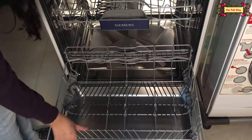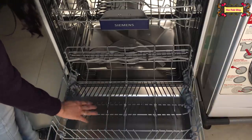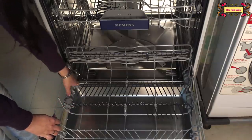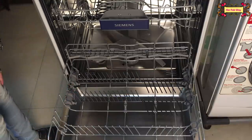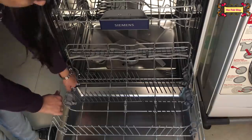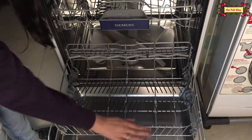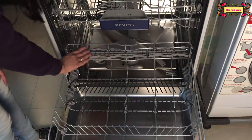You can always place your plates here. These are foldable plates. So if you have more plates, you can use them like this, and you can also put items on the spikes. If you don't have more plates, you can fold these spikes down, and you can put small bowls or cutlery there.